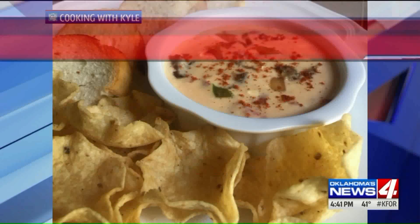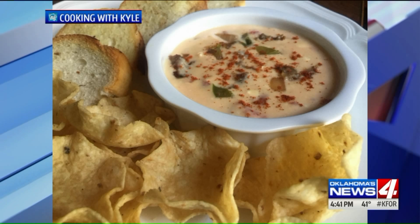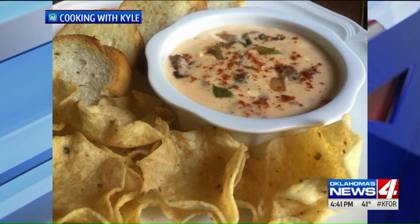We are cooking with Kyle today, big time, and we're whipping up a classic watch party favor. No Super Bowl spread is complete without a queso dip, is it? And our buddy Kyle has one going here.